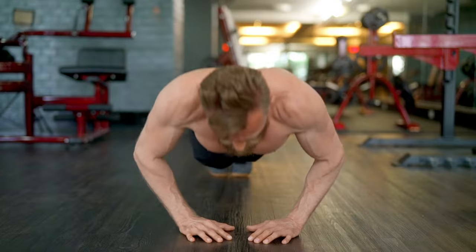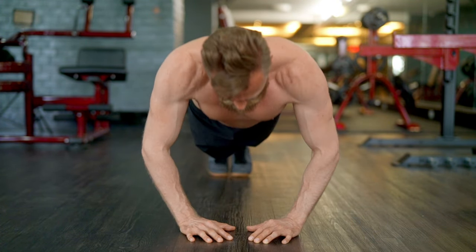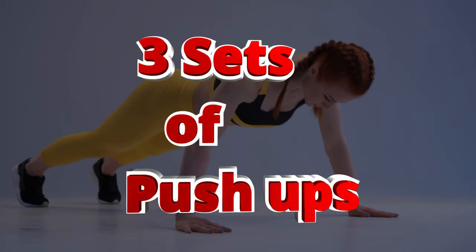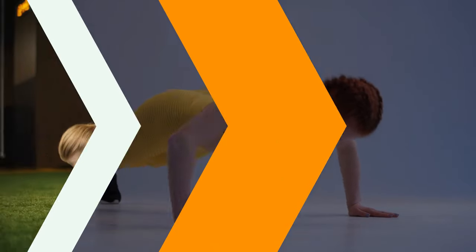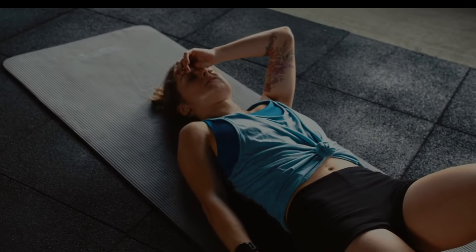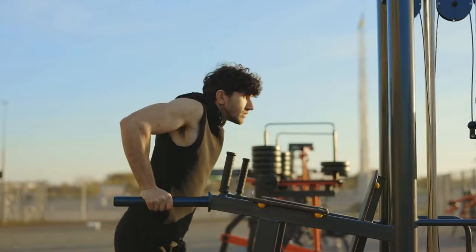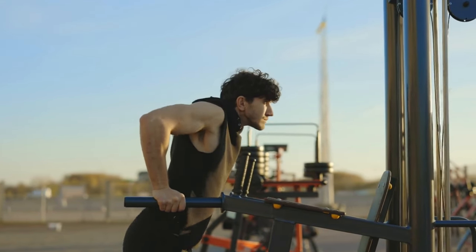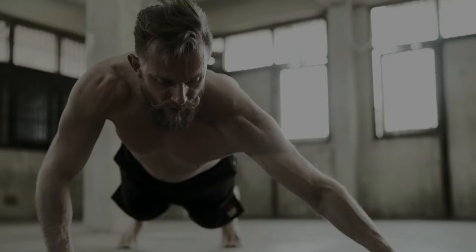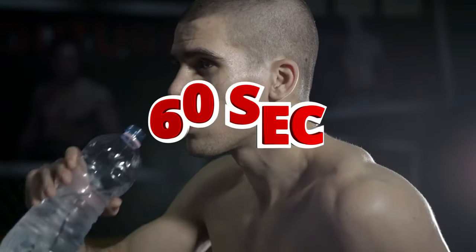In this beginner-friendly chest routine, we focus on strength and size using only bodyweight exercises. You'll start with three sets of push-ups, aiming for 10 to 12 reps per set, followed by a 60-second rest break. Then move on to dips, engaging the lower chest, triceps, and shoulders, with 8 to 10 reps per set, again followed by a 60-second rest. Archer push-ups come next, with 8 to 10 reps on each side, followed by another 60-second rest break.